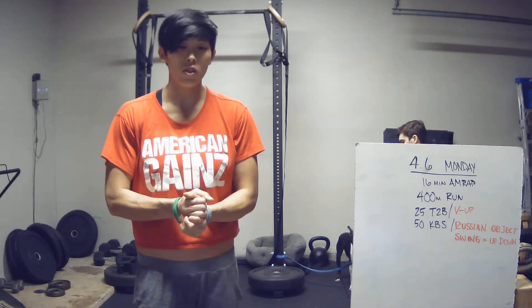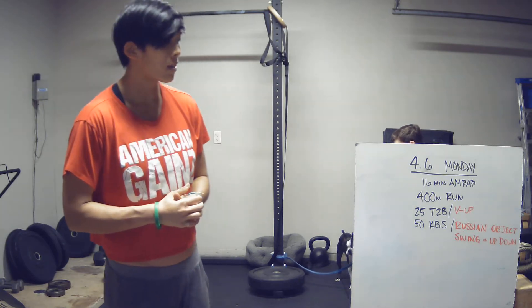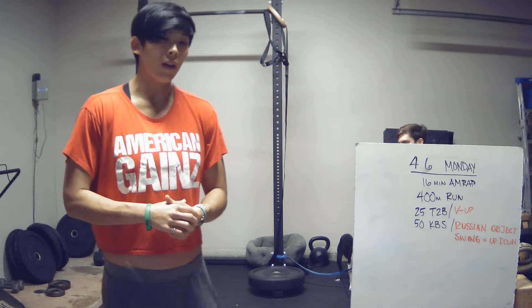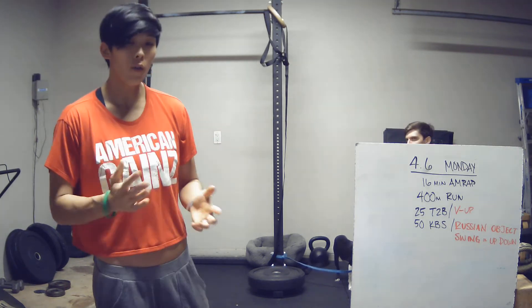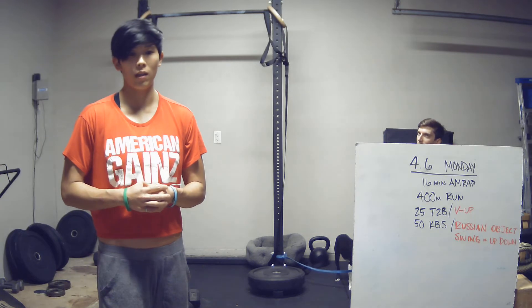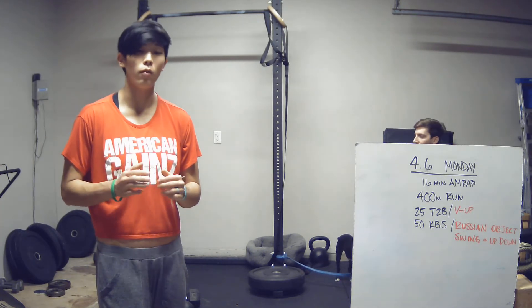Right off the bat, some modifications: if you don't have access to a pull-up bar, instead of toe-to-bar we will be doing V-ups. I'll show you a modification for those kettlebell swings if you don't have access to a kettlebell. For 400-meter runs, we'll post a link in the description with a website you can use to track out 400 meters.